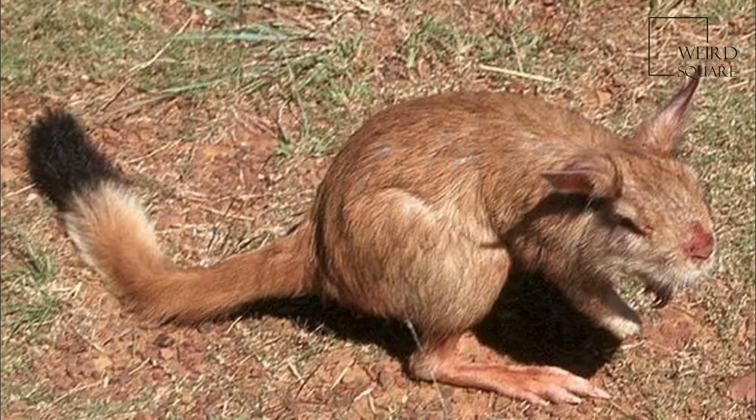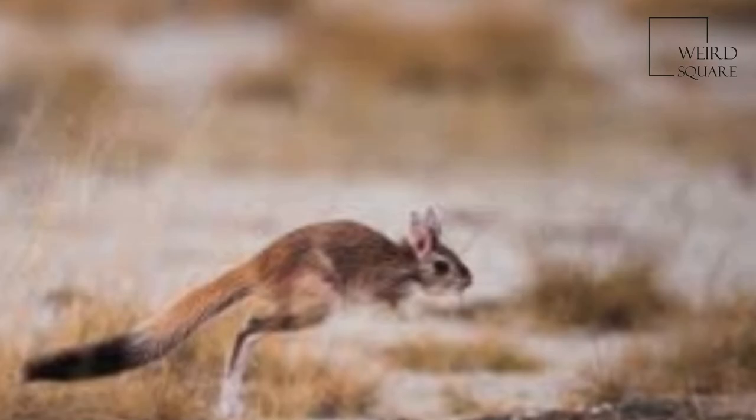Formerly, the genus was considered monotypic and the East African spring hare was included in P. capensis. Though the species look alike at a casual glance, scientific study can easily determine which is which.